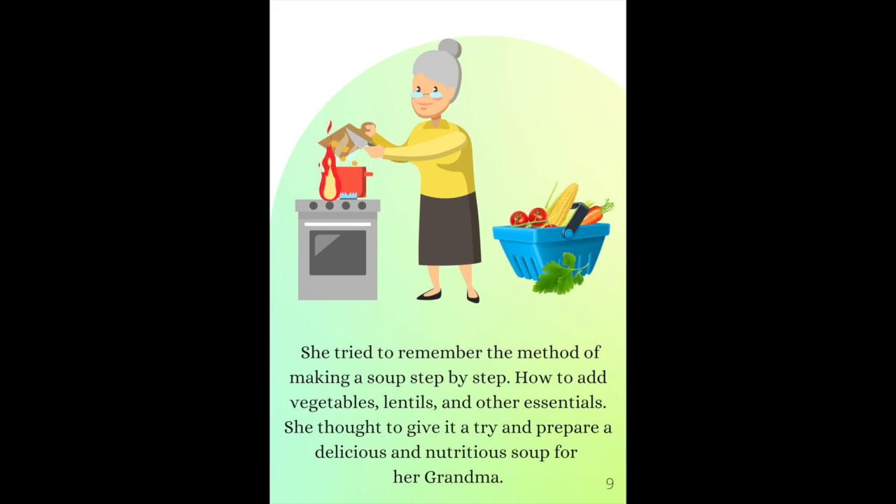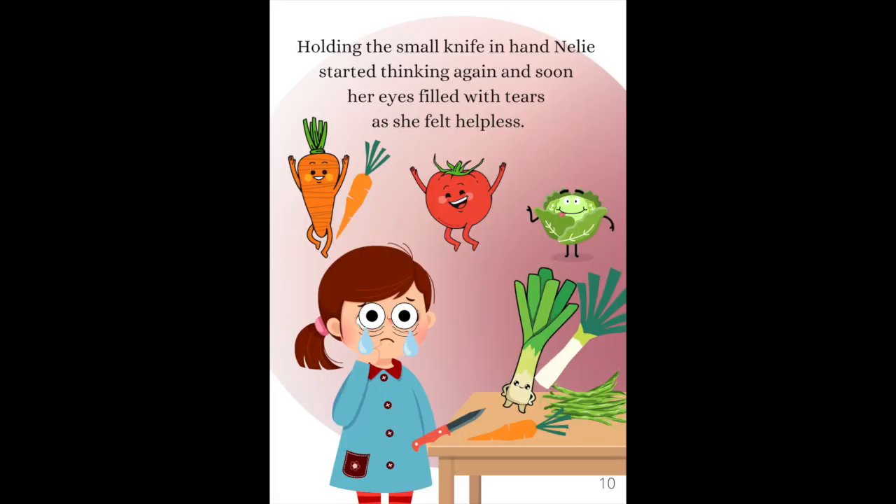How to add vegetables, lentils and other essentials — she thought to give it a try and prepare a delicious and nutritious soup for her Grandma. Holding the small knife in hand, Nelly started thinking again. And soon her eyes filled with tears as she felt helpless.